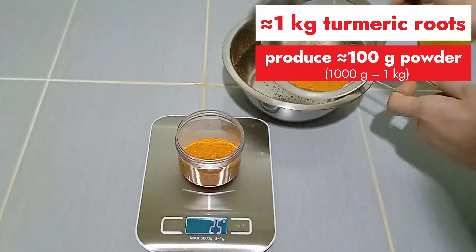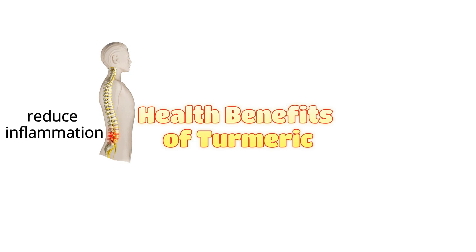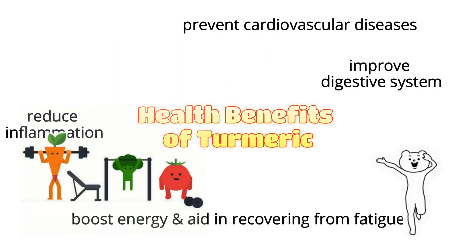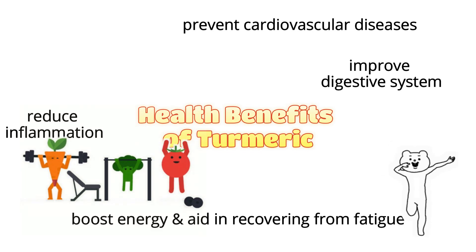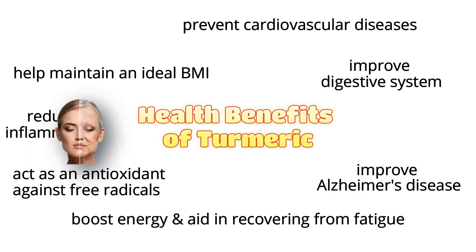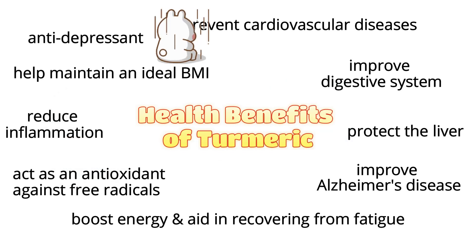Before the video ends, I'd like to share the benefits of turmeric with all of you. It can reduce inflammation, prevent cardiovascular diseases, improve digestive system conditions, boost energy, aid in recovering from fatigue, help maintain an ideal BMI, improve Alzheimer's disease, act as an antioxidant against free radicals, protect the liver, and have antidepressant effects.